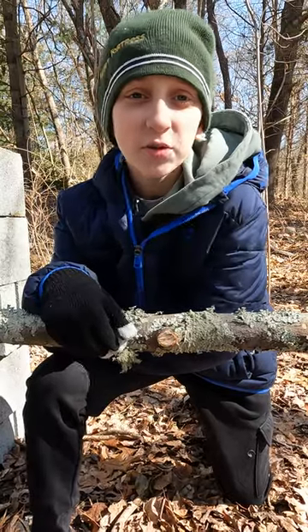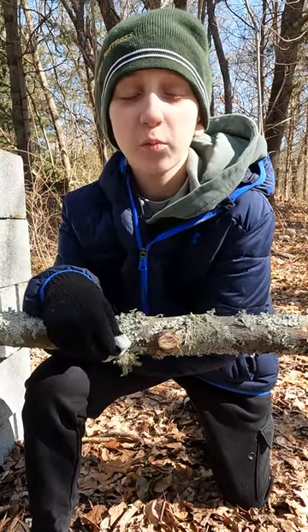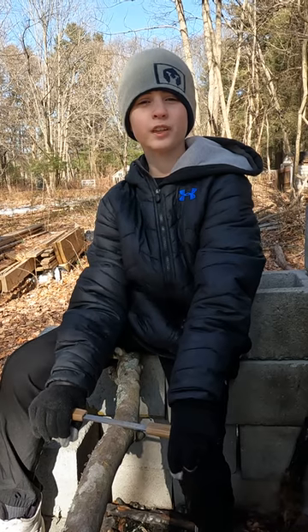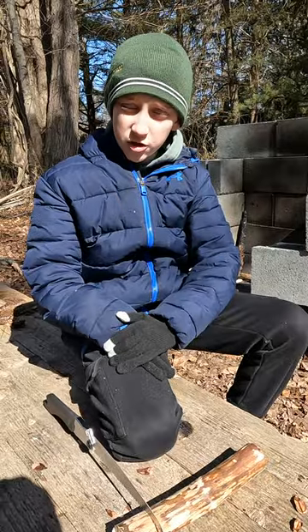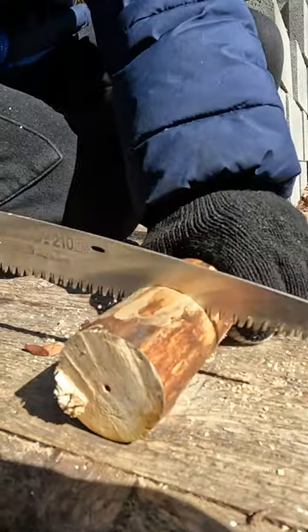You'll need a stick about two inches in diameter since you'll be boring a one-inch hole into it. We're going to strip the bark using a draw knife, then cut it to about eight inches. Then saw about two inches off for the cap. We're using a straight silky saw, but you can use whatever you have available.